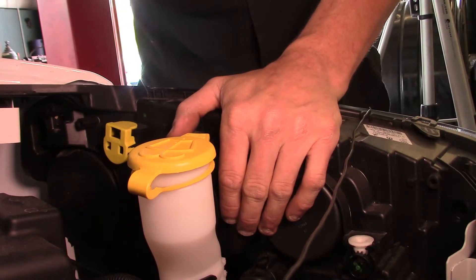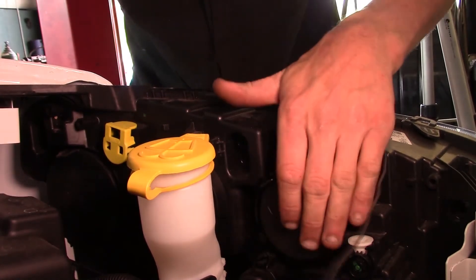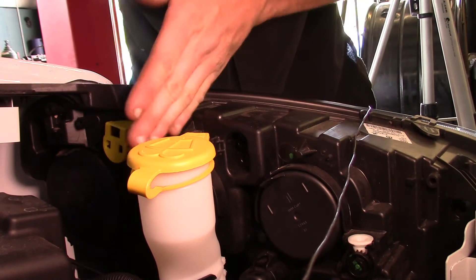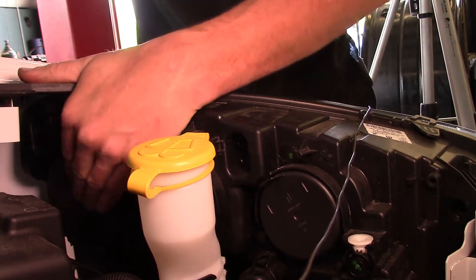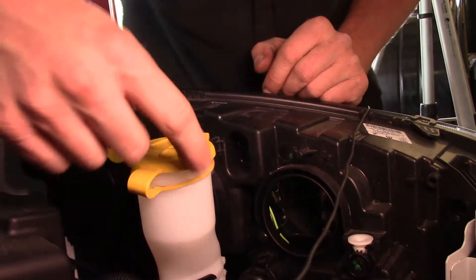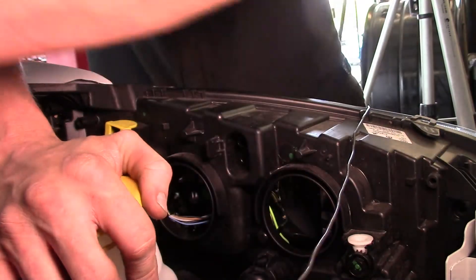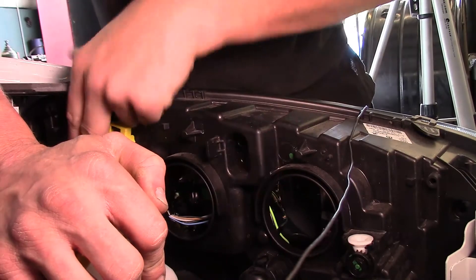Right now I'm on the driver's side headlamp assembly. When you're looking at it, you've got three plastic or rubber covers on the back side. You've got one here that's the furthest inboard, the center one, and one off to the side. This one right here is your high beam bulb. The one in the middle is your low beam — the low beam comes on with the high beams on this vehicle. There are actually two bulbs that you'll access on the far outboard. These two are the same size; the one over here is larger.